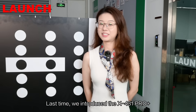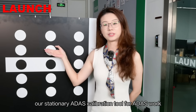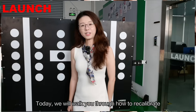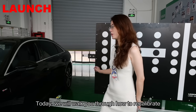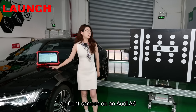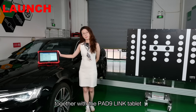Hi, it's me again. Last time, we introduced the X431 ADAS Pro Plus, our stationary ADAS calibration tool. Today, we will walk you through how to recalibrate the front camera on an Audi A6 using the X431 ADAS Pro Plus together with the Pat9Link tablet.